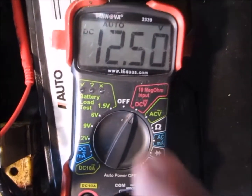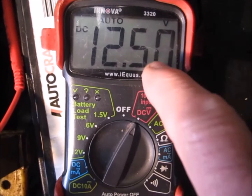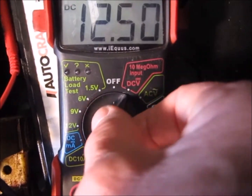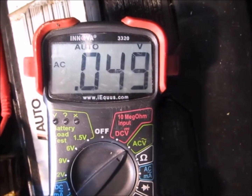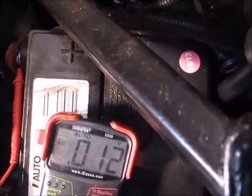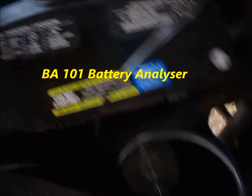With the engine running, you should see about 14.6 volts charging with your meter set on DC voltage. You can also take your voltmeter — this is an ANE 3320 — and turn it over to AC volts to see how many AC volts are present. Here's a look at this handheld battery tester.